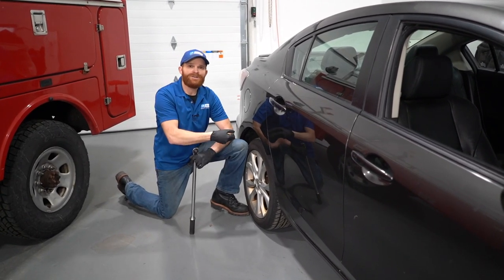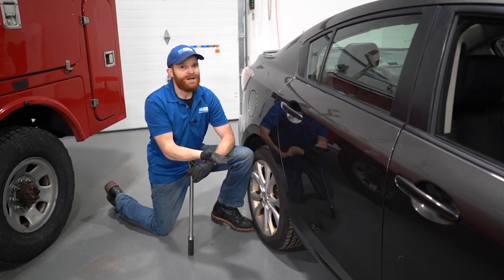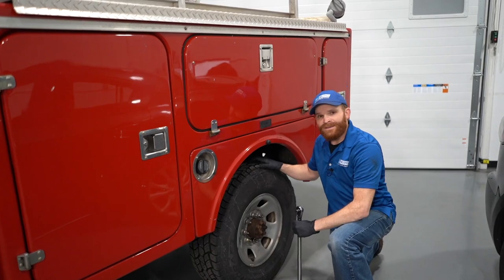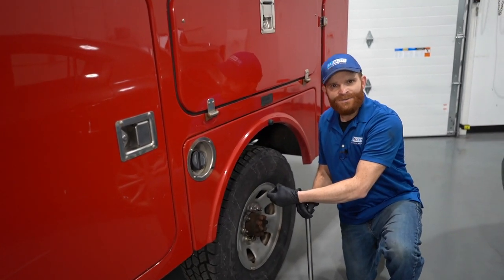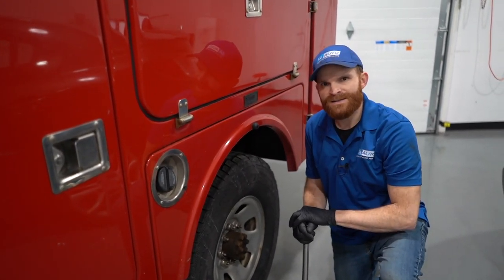For a passenger car, typically what you're going to find for a torque rating would be anywhere between 76, maybe even upwards of 100 or even 120 sometimes. And on a larger truck like this, typically you're going to have a higher torque rating — generally never under 100 foot-pounds, but more than likely at least 100, even up to 165 in some instances.